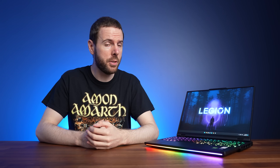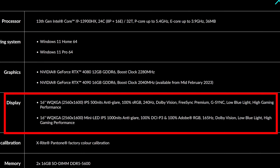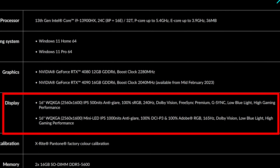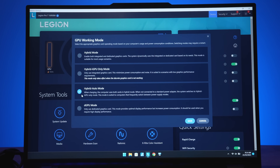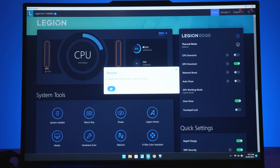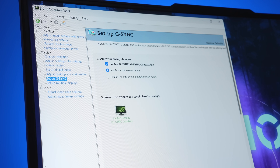The screen is still 16 inches with a taller 16:10 aspect ratio, just like last year. It's available with either a 240Hz IPS-level screen with G-Sync, or a 165Hz mini LED screen that gets twice as bright with better color gamut, though it doesn't appear to have G-Sync. You can change the GPU working mode — the MUX switch — in the Vantage software, requiring a reboot when swapping between hybrid mode and DGPU mode. With hybrid mode on, you can use the Nvidia Control Panel for Advanced Optimus, which gives the same result without rebooting.